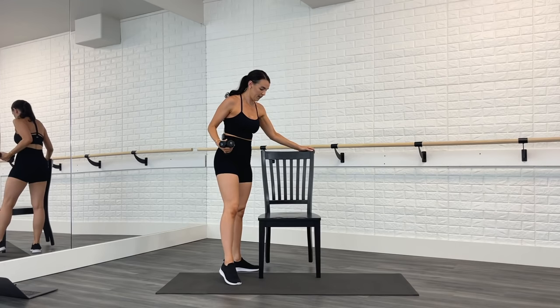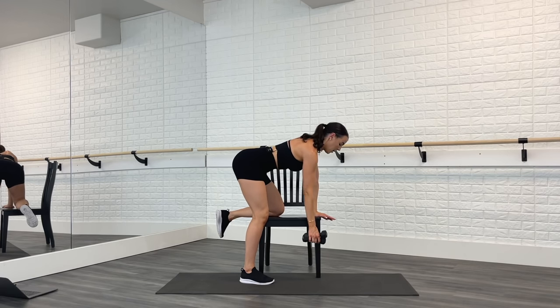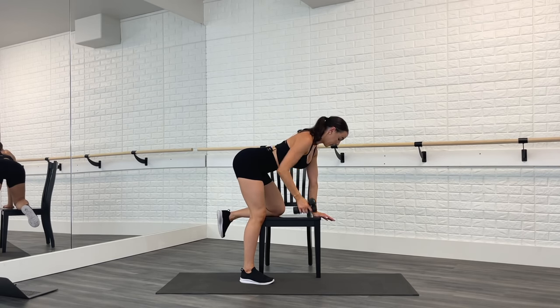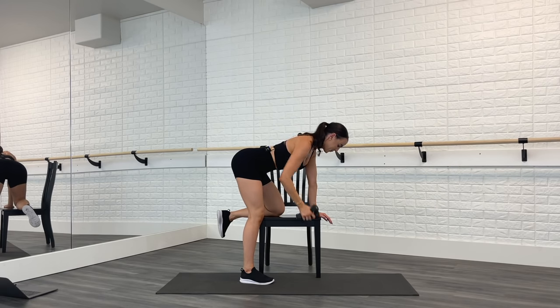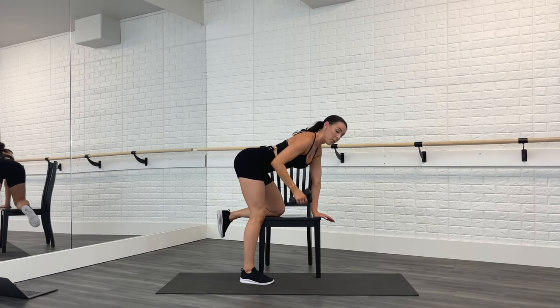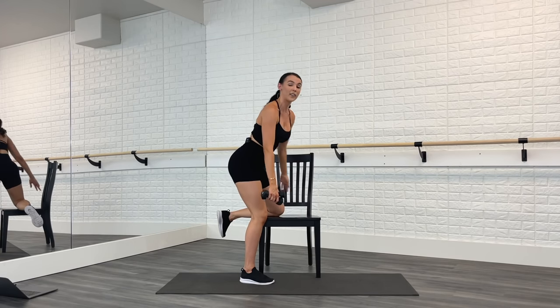Both weights in that left hand this time — other side. Hand and knee on that chair. Pull it back, release, pull back, release, squeeze. Hold the shoulder, weights together. Come on, we're almost there — last move in this whole upper body series. Four more — four, three, two, and one. Pull it back, pulse — eight, seven, six, five, four, three, two, one. Lower down. Excellent job! Weights go on the side, keep the chair.